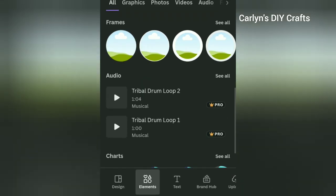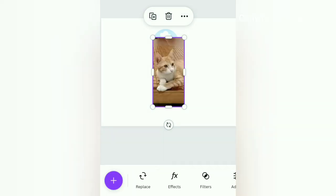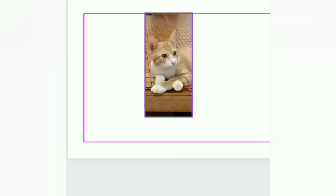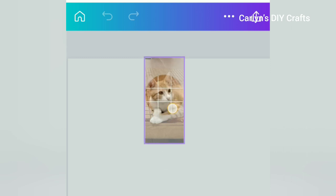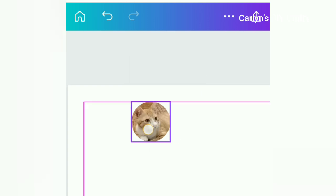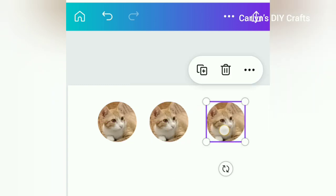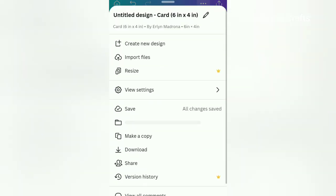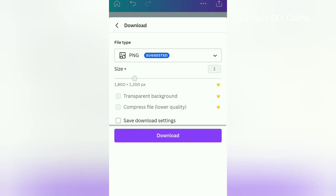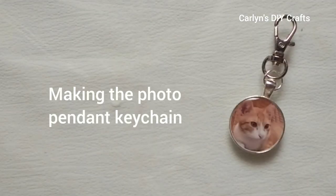Now it's time to fill this frame with an image. I simply go to the Upload tab and select my ginger cat photo, then drag it into my frame. You can reposition the photo inside the frame and also resize it using the sizing handles. I'm happy with this, so next I'll duplicate it just in case I make a mistake — I'll still have another copy. The last step is to download the photo. That's how I resize my photo to fit my bezel tray.